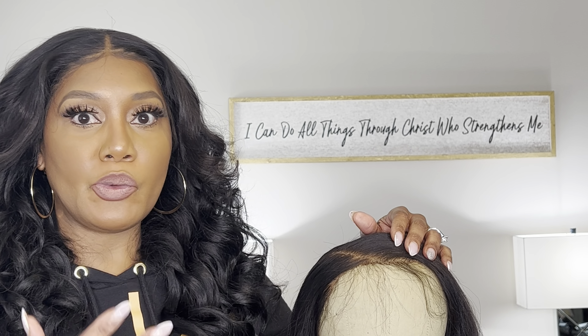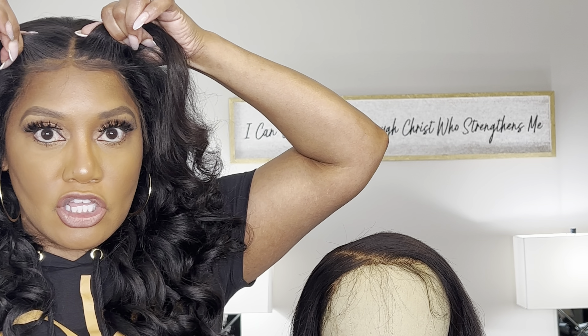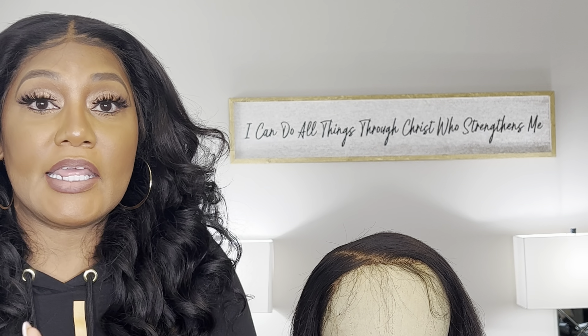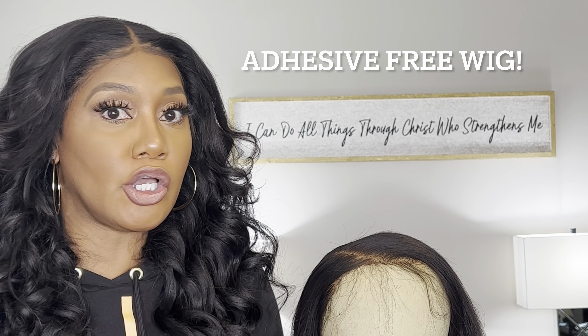I'm going to show you how to get your hairline like this. Now, this wig that I have on today is glueless — adhesive-free, meaning no adhesive at all. No got-to-be glue, gel, tape, anything like that. So that's what I'm going to show you how to do. Let's just jump right on into it.